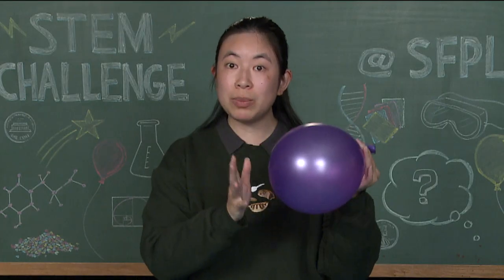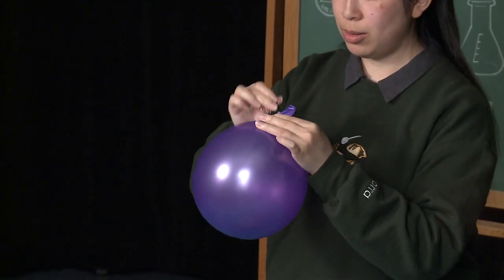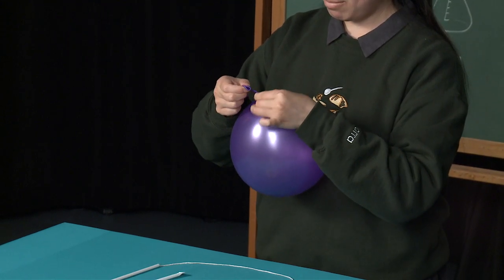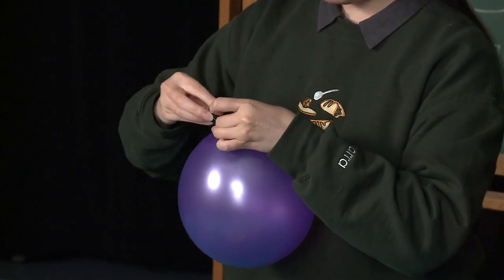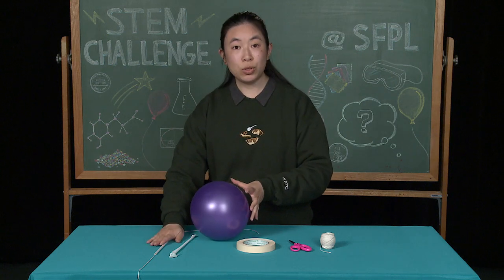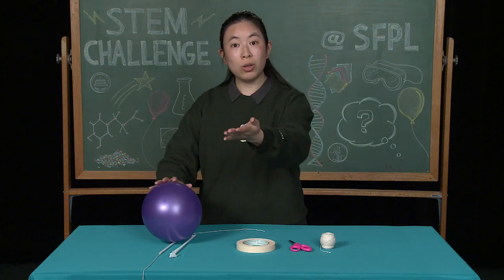Once you've filled the balloon as much as you like, you're going to secure it with the binder clip so that the air does not escape yet. Then, you will tape this balloon to your straw, making sure that the opening of the balloon faces away from your wall or friend.